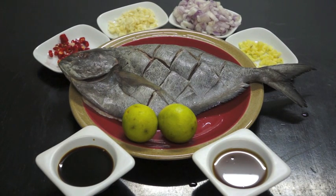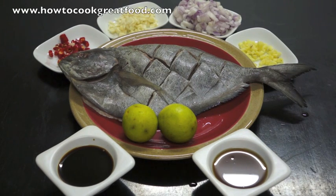Welcome to How to Cook Great Food. Today we're going to be making a large Pomfret fish. This is a large black type. You can also get a kind of silver or gold, which come a little bit smaller. This is a large one — we're going to make a smaller one later.